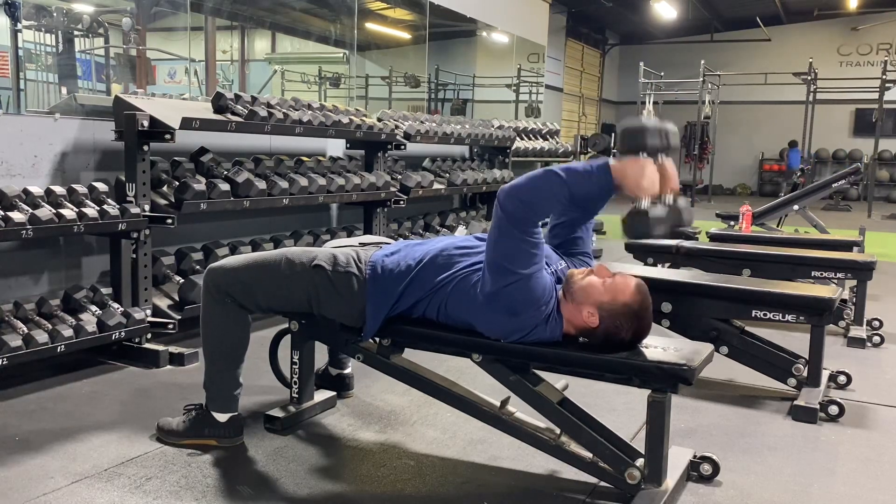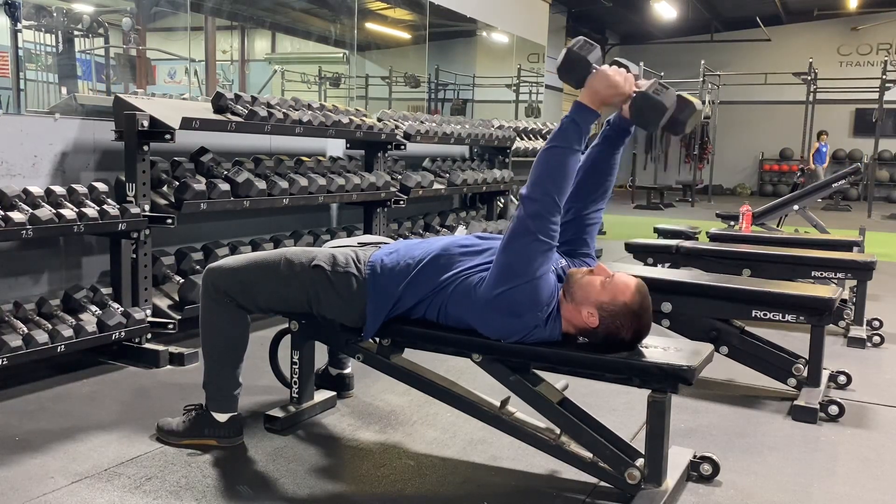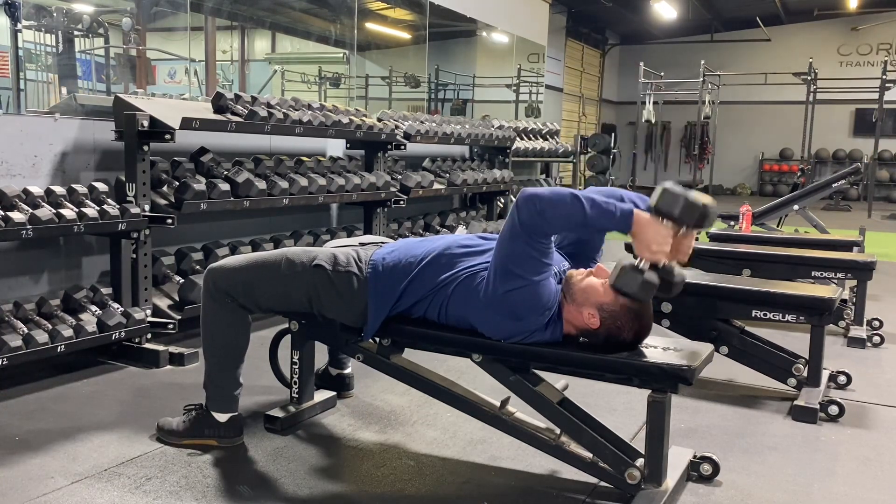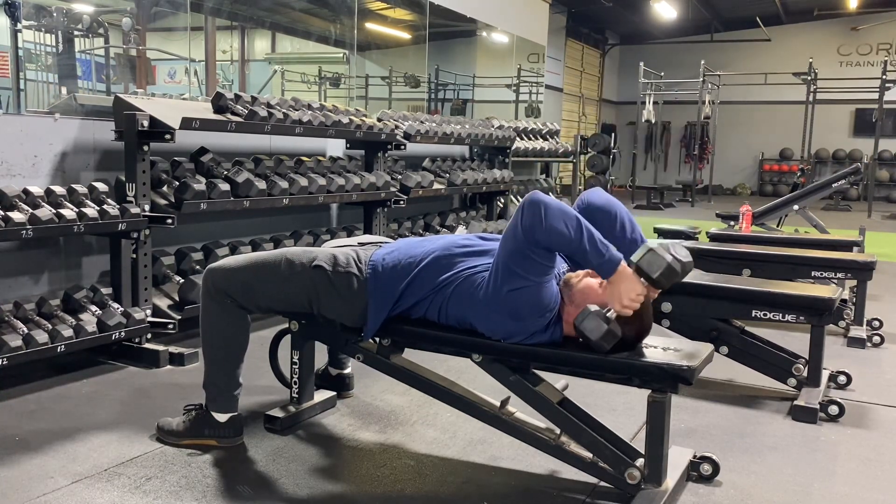You get a nice little workout here. Notice the way we have the dumbbells facing so we can get a nice long range of motion, just extending up and down, making sure we're not letting that elbow go anywhere.